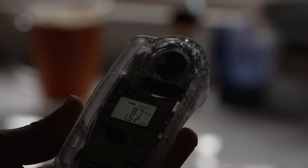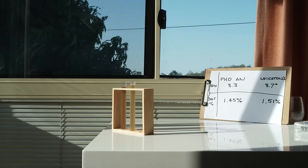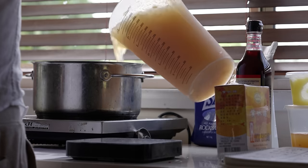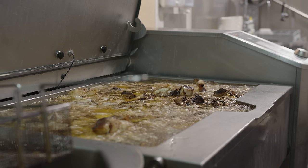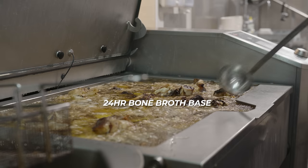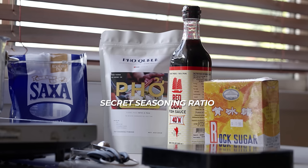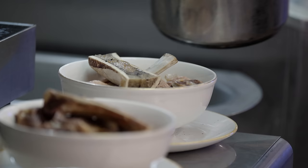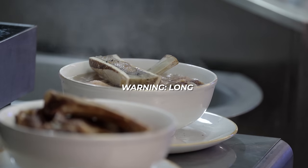Backed by science, I can confidently say this home style pho recipe rivals — if not beats — the most famous pho broth in Australia. And it took me less than 15 minutes to make using the blend method. I'm going to show you exactly how I did it, from the one-to-one 24-hour bone broth base through to the secret seasoning ratio you need to unlock its full potential. This is a long video and I'll make no apologies.